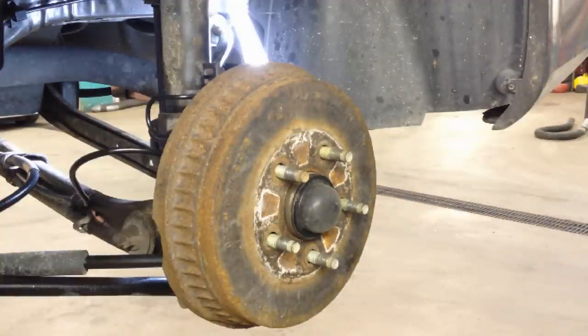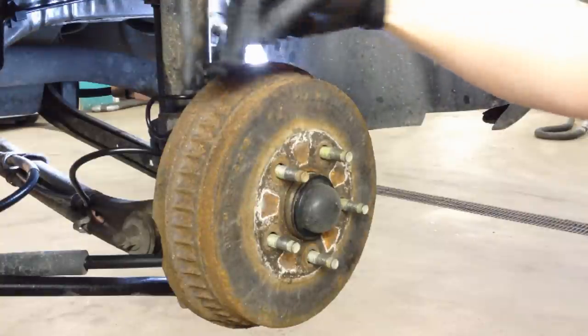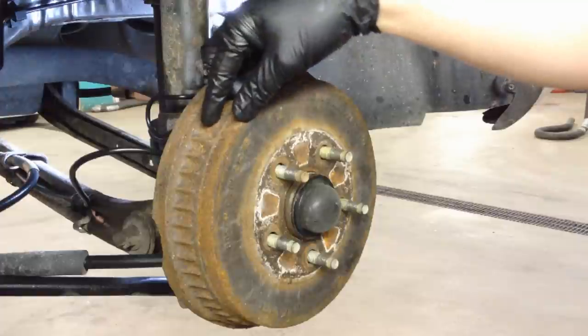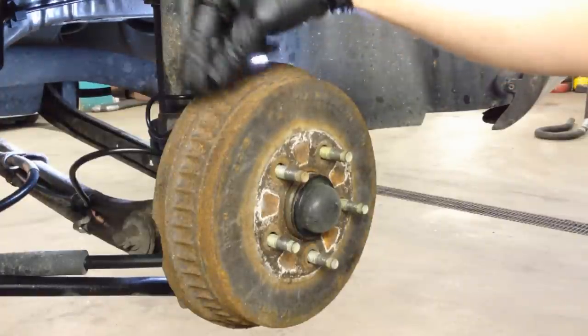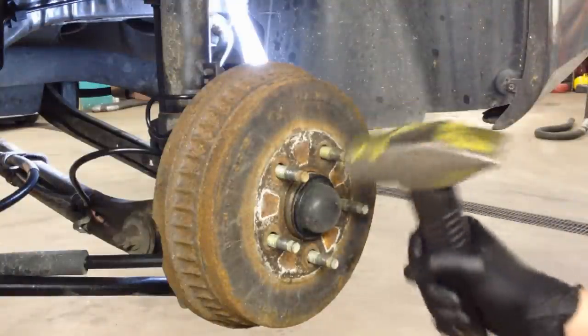These are one of the worst cars of the Ford family to get rear drum brakes off of. They get a really big rust ridge lip on the inside, and that's on the other side of the actual shoe. The shoe is right against the drum as it should be if adjusted properly, and it hits that rust ridge and you can't get it off.